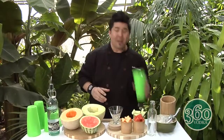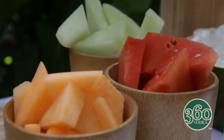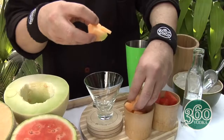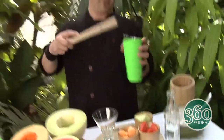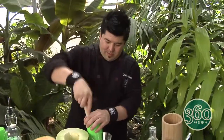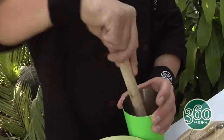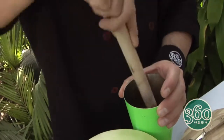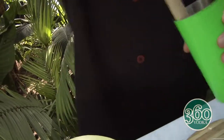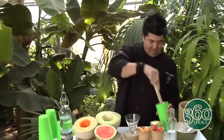Grab your tin, and then grab some pieces of your honeydew, your watermelon, and of course your cantaloupe — throw it all in there. And you're just gonna muddle all this, get it nice and juicy in there. Oh yeah. Once you do that, you're gonna add some ice.